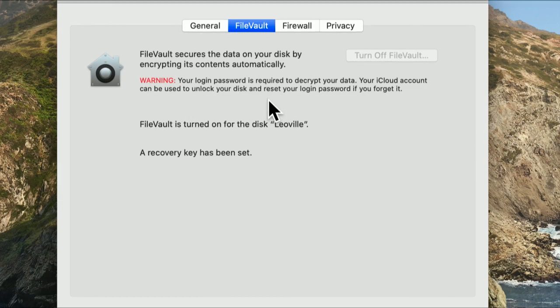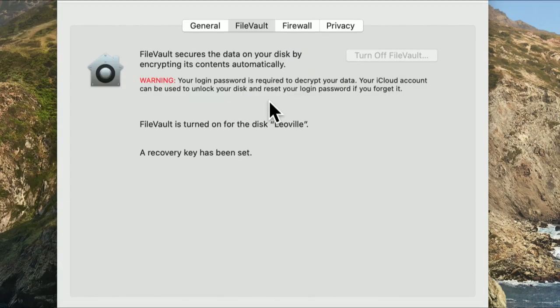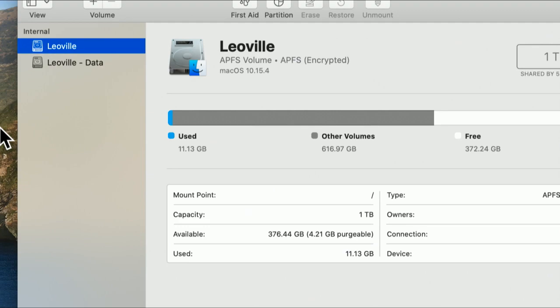I turn on FileVault on every disk I use, every disk I create. It is a very important way to protect your privacy. And because on modern Macs it doesn't get in the way or slow you down, it really is a painless way to keep yourself safe. There's one other thing you might want to know about that uses FileVault technology — it's called Disk Utility. Perhaps you've seen this capability in Disk Utility but never knew what it was all about.